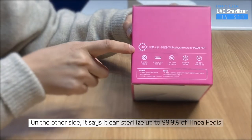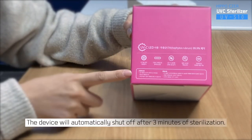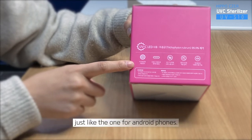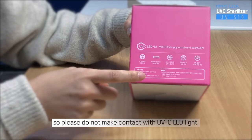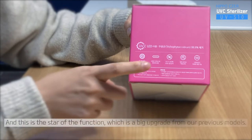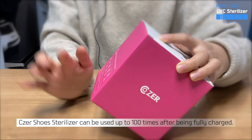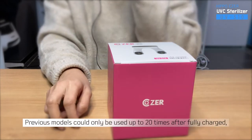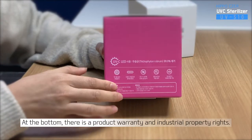On the other side, it says it can sterilize up to 99.9% of Tinea Pedis with UVC LED. The device will automatically shut off after three minutes of sterilization, and it can be charged with a C-type charging cable just like the one for Android phones. UVC LED is harmful to the human body, so please do not make contact with the UVC LED light. This product is not waterproof, so do not touch the product with wet hands. This is a big upgrade from our previous models — Caesar's shoe sterilizer can be used up to 100 times after being fully charged. Previous models could only be used up to 20 times after fully charged, and we have increased this to 5 times more. At the bottom, there is a product warranty and industrial property rights.